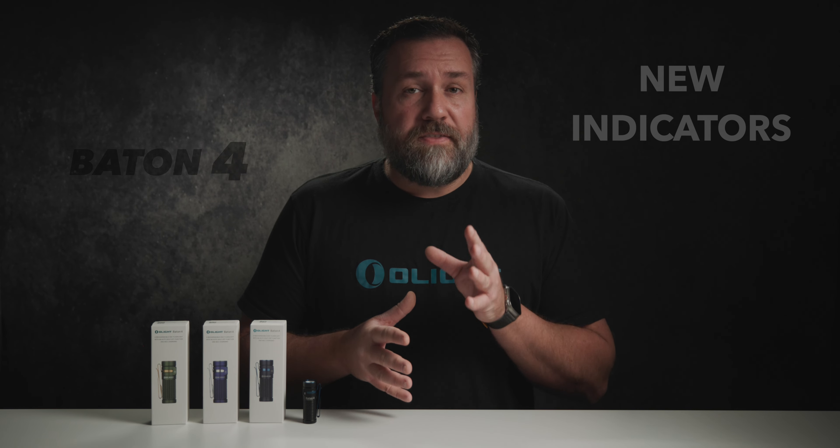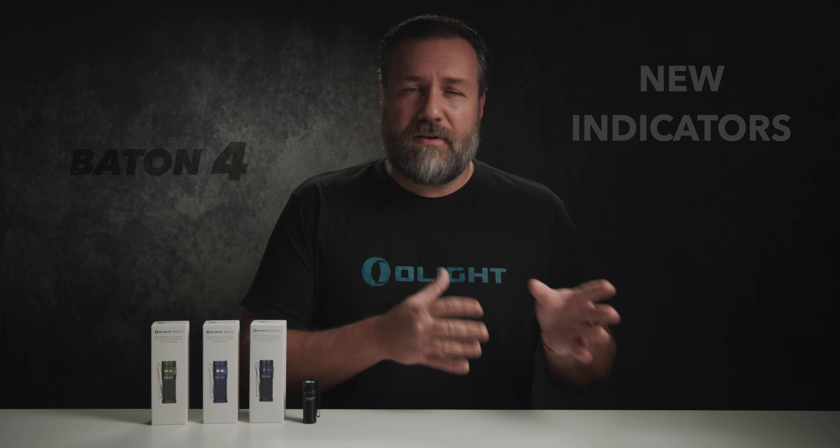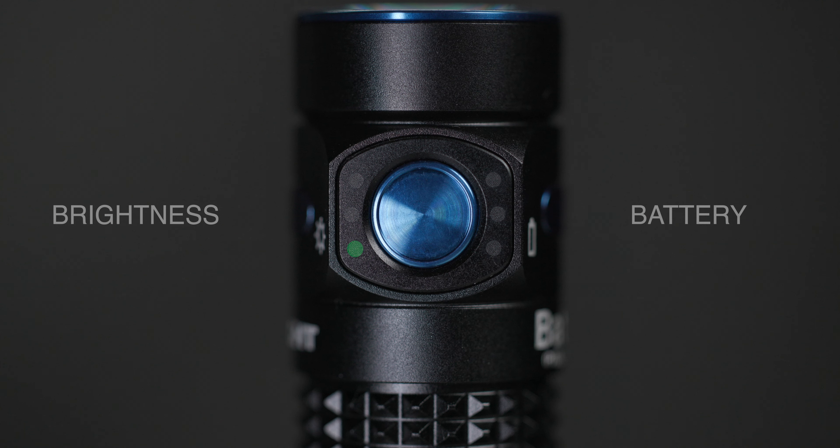Lastly let's take a closer look at the new brightness and battery level indicators. On the left hand side of the button we have the low or moonlight, then the medium, then high. On the right side of the button we have the bottom indicator which gives you a red visual indicator when the light has reached below 5% battery remaining. The indicator in the middle is green and represents between 5% and 60%. Finally the top indicator represents 60% or more.